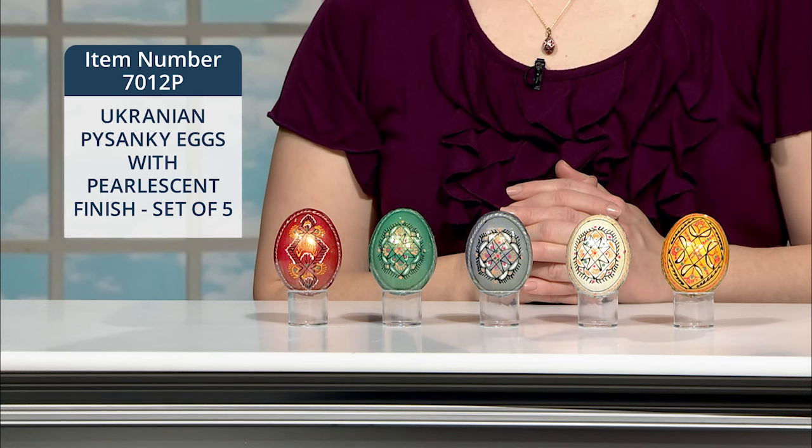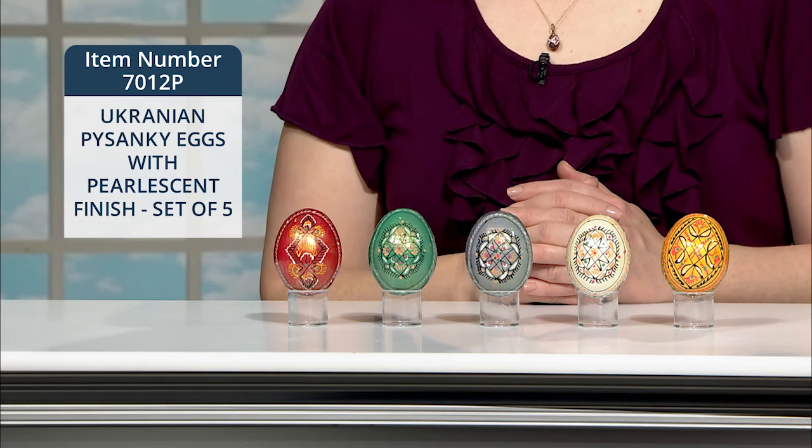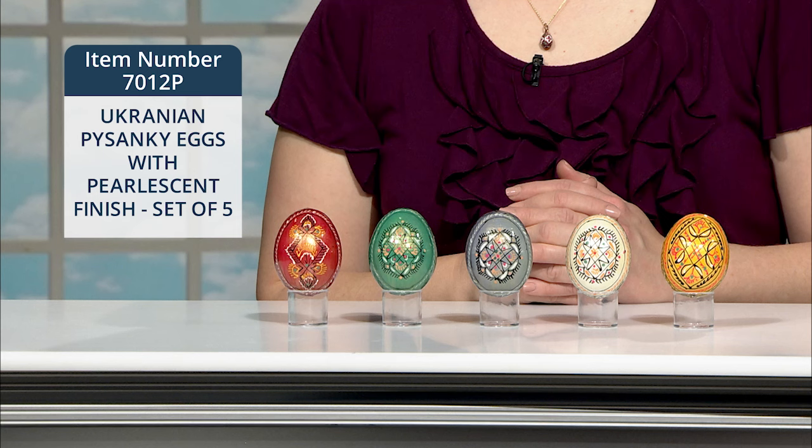Again, the egg is such a rich symbol for the Easter season, and it's thoroughly Catholic. This set includes five eggs of assorted colors. Each egg measures approximately two and a half inches high.